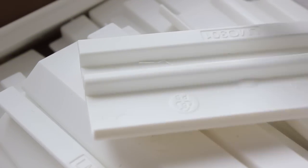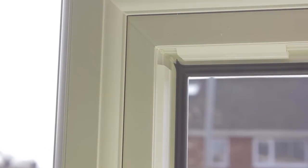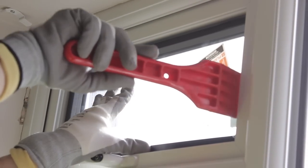Ensure that you use the correct linear glazing platforms and that they are fitted around the opening before you begin glazing the frame. Linear glazing platforms clip easily into place and don't slide out. It's important to note that installers using non-linear glazing platforms are likely to experience difficulties, as the glass won't slide in easily and could potentially get stuck.